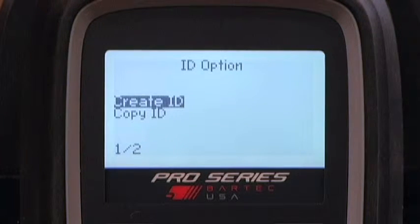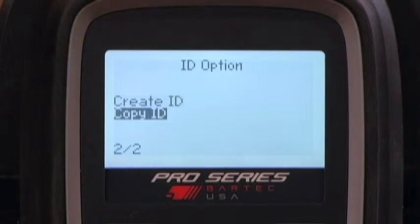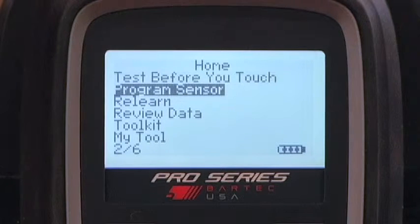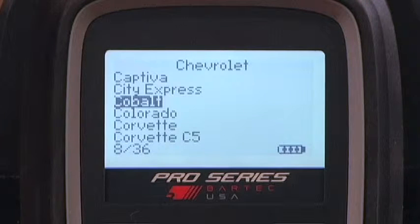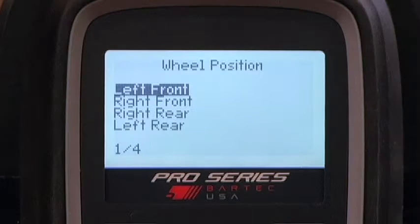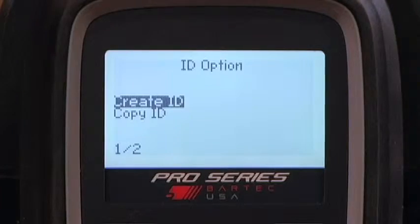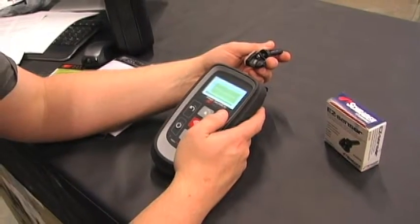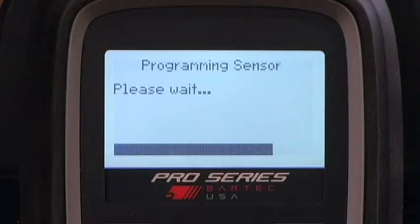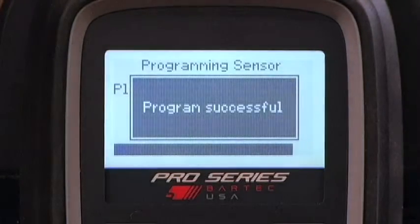The steps to create a new sensor ID are: highlight and select Program Sensor from the main menu, choose the make, model, and year, then press Enter to open the programming menu. Select the wheel position you are creating a sensor for, then select Create ID. Hold the Easy Sensor in front of the Tech 400 Pro as shown, press Enter, and hold the sensor until the tool notifies that the process is complete.